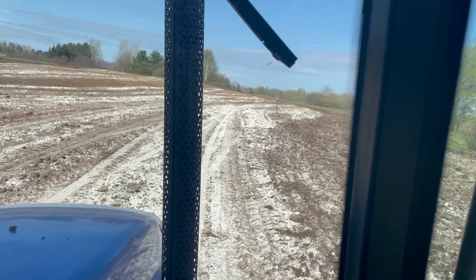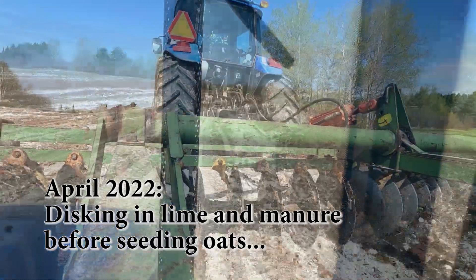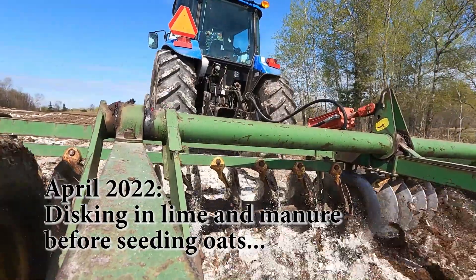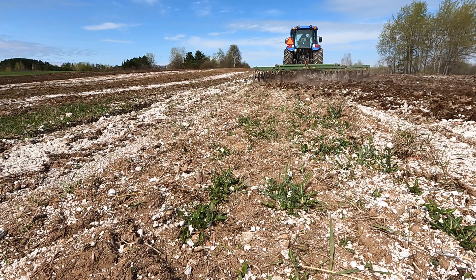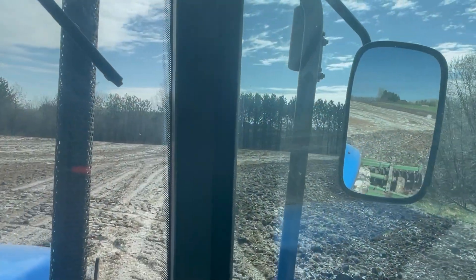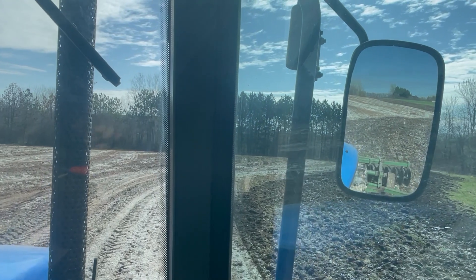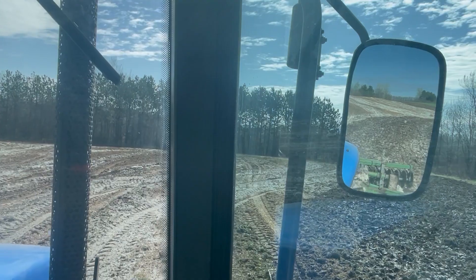That white all over the ground is lime, which we top-dressed yesterday. Underneath the lime is about 30 tons of horse manure that we spread out here yesterday. What we want to do is get over the top of this with a disc, cover this whole field so that we can turn that manure underneath. We've been composting this manure all winter long, and we want to retain as much of this as possible.